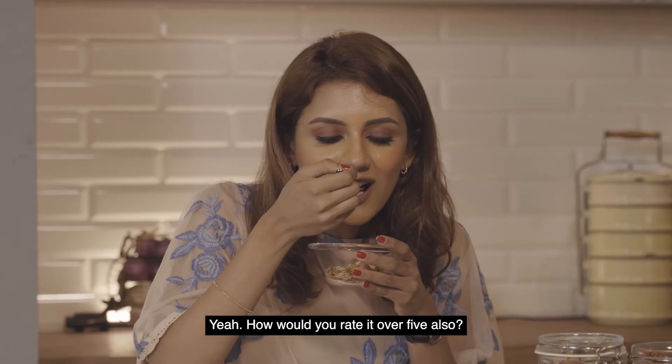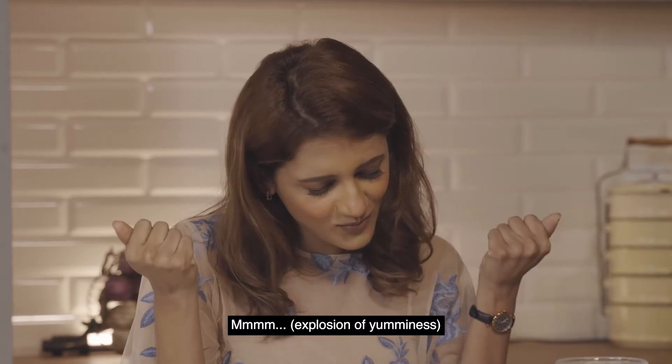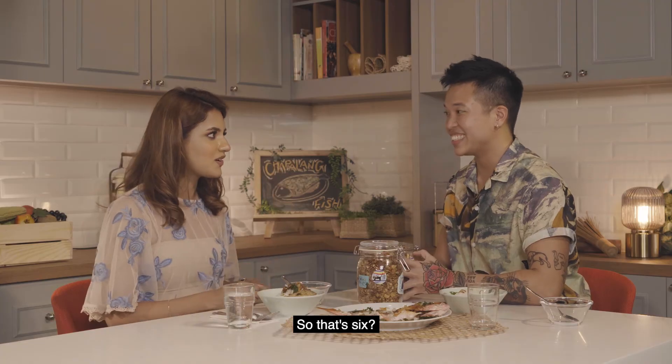That's nice! How would you rate it — over five or seven? Okay, what would I rate this? That's a six. That's a six.